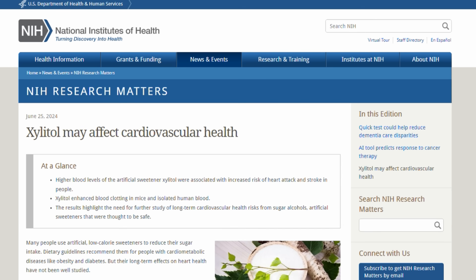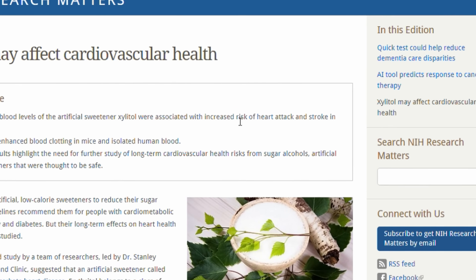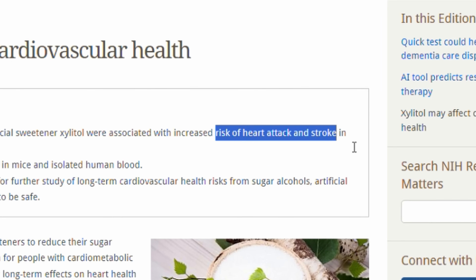A recent study mentions that Xylitol is also shown to have an association with an increase in heart attack and stroke. These are extremely serious side effects that one should be taking note of, and I did.